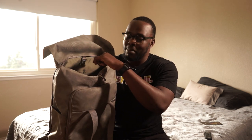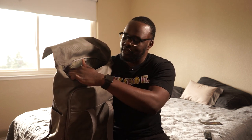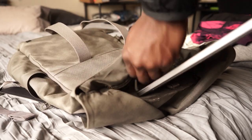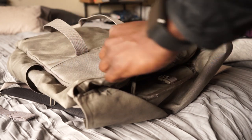Moving on to the main compartment — you have your main laptop sleeve here. The zipper on the external laptop sleeve actually leaves a slot, so you could run cables through it if needed. Then there's just tons of space in the main compartment for notebooks, books, whatever you need to put in there.